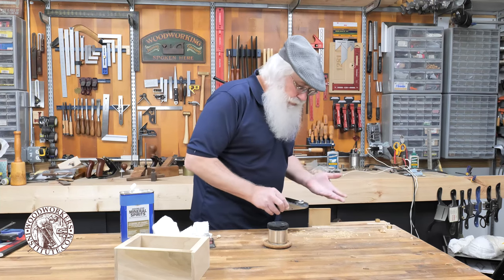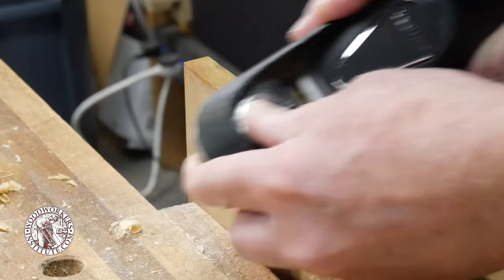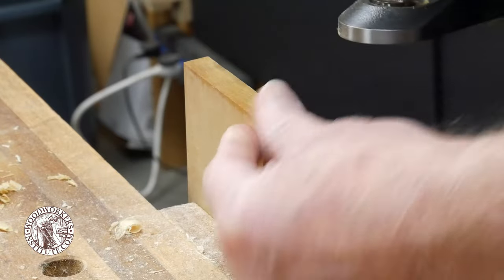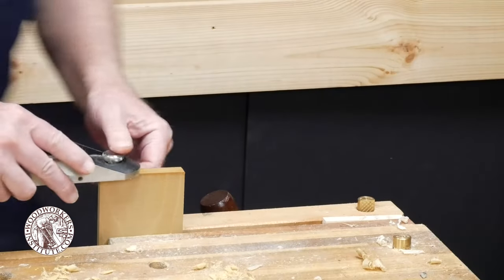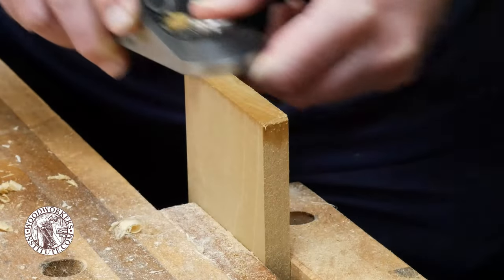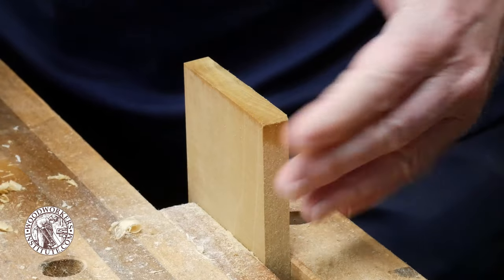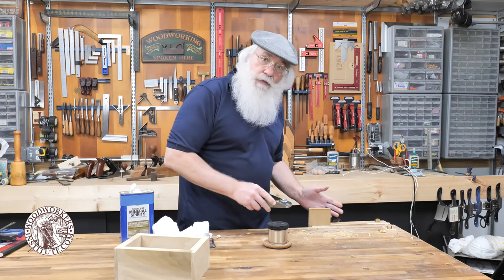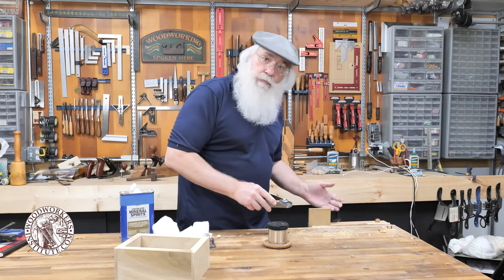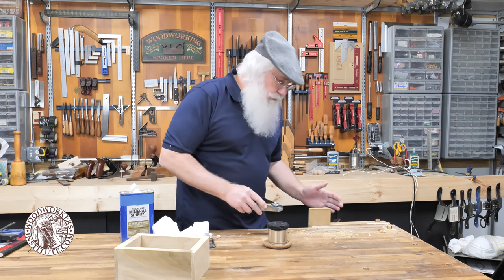Well, there are a couple of options. Option number one is to simply form a slight chamfer on that back edge, and then you can come back and plane the end grain with no tear-out because of that chamfer. Now, sometimes that chamfer is not ideal because you want that piece to be an appearance piece and you don't want that chamfer on the workpiece.